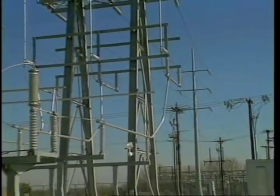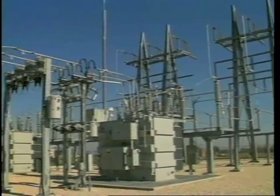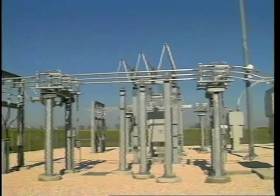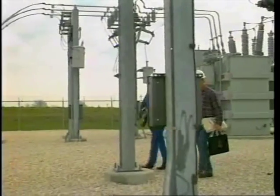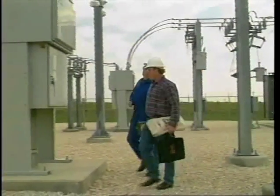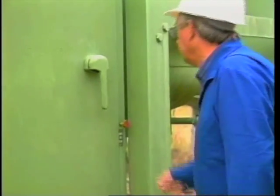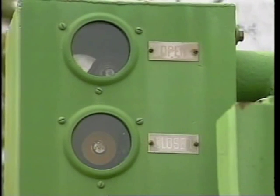Power distribution systems provide efficient distribution of electrical power throughout industrial facilities. They also provide a safe means for reducing voltages and isolating large electrical circuits. In this program we'll discuss generally accepted safe work practices for work on power distribution systems. Clearing the system before beginning any work is very important. If positive steps are not taken to clear the part of the system you're working on, then you must consider the work as being energized.